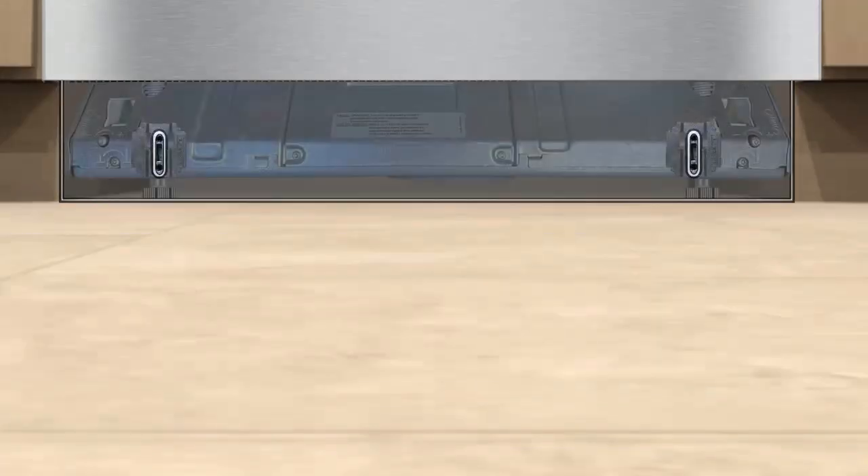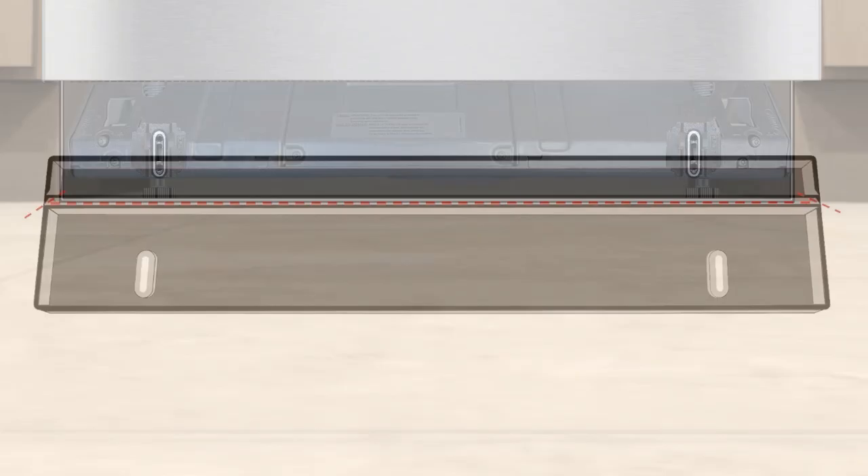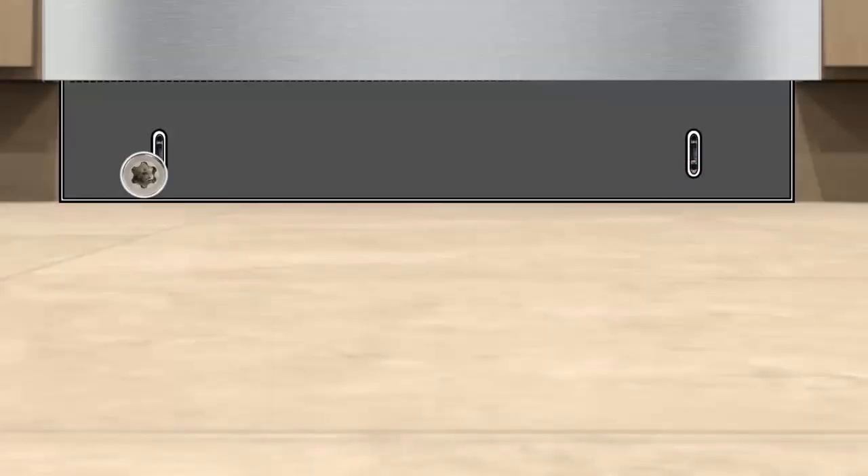Next, install the toe kick and secure with the two included T20 Torx screws. Make sure the toe kick is installed with the cutting lines facing towards the top.